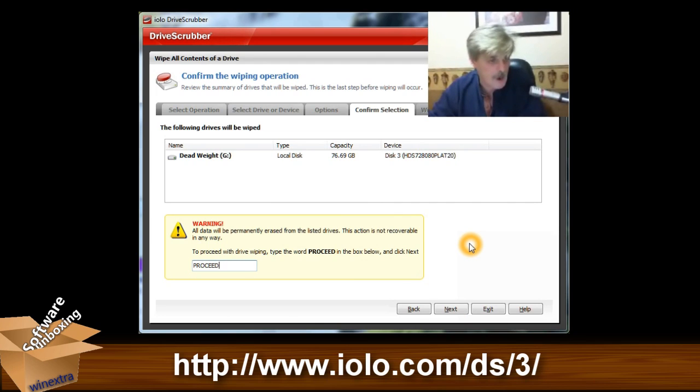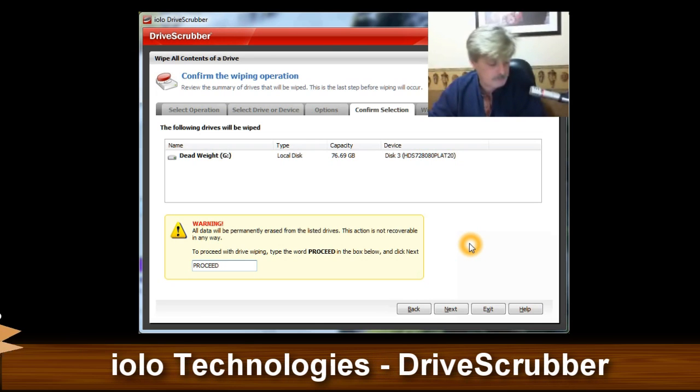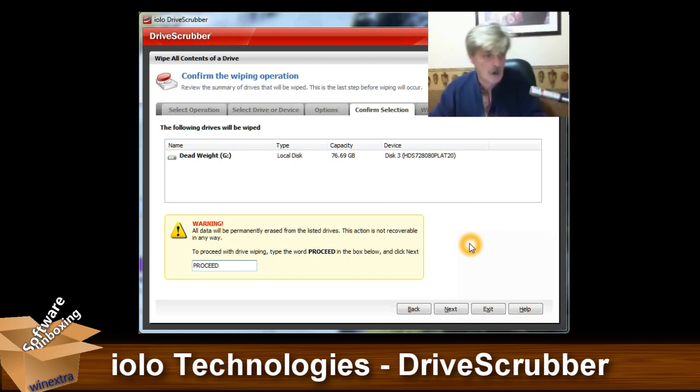It does three wipes of the drive. And depending on the size of the drive — this is only a 76 gigabyte USB drive — it's going to take quite a while. So we're not going to do that at this point; this is just to show you the different things that you can do.